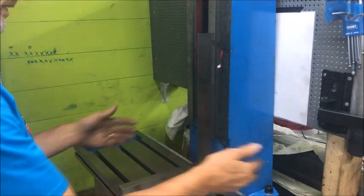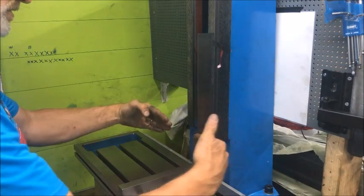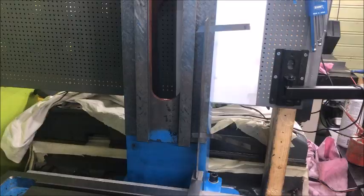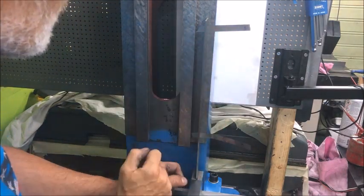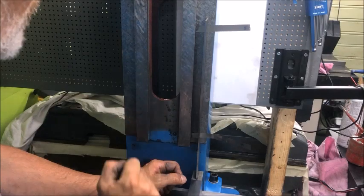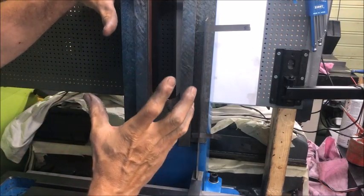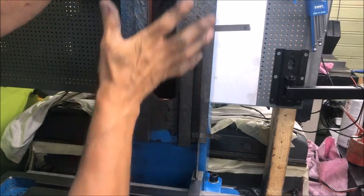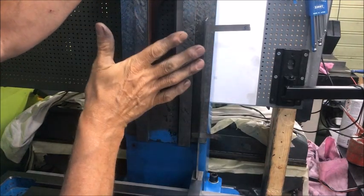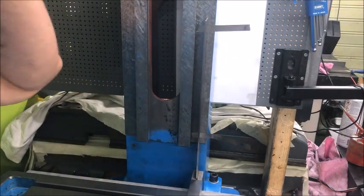Bolted the column down and checked it's square this way. Measuring with the angle here — four at the bottom and then five up here. I wanted one hundredth of a millimeter rearward tilt, because when the head is mounted this will automatically be flush — dead zero or possibly half or one hundredth forward at the top.